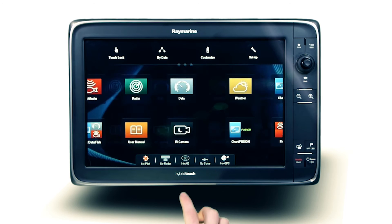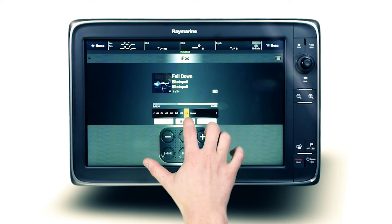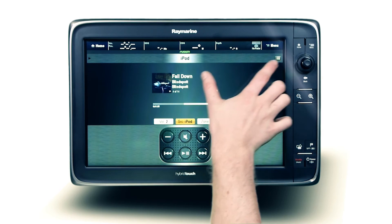Comprehensive control of any supported Apple iOS, Android or Windows MTP media device is made easy with Fusion's fully integrated user interface. Select the iPod or MTP source, then open the menu and select browse music.